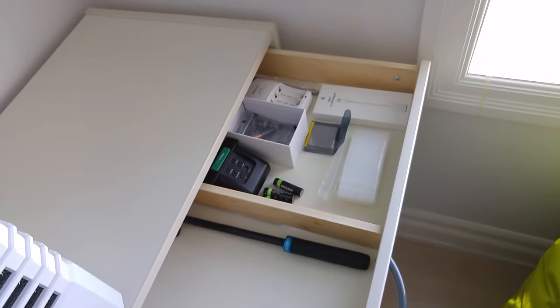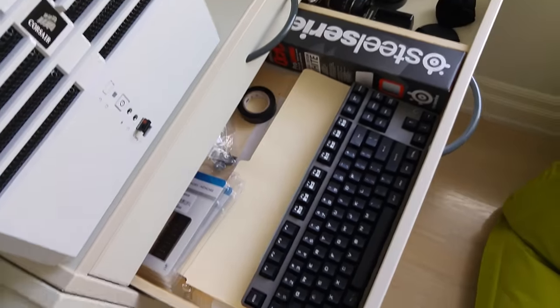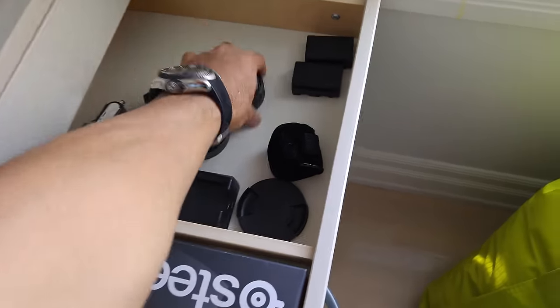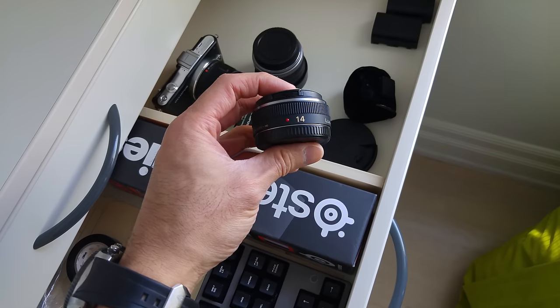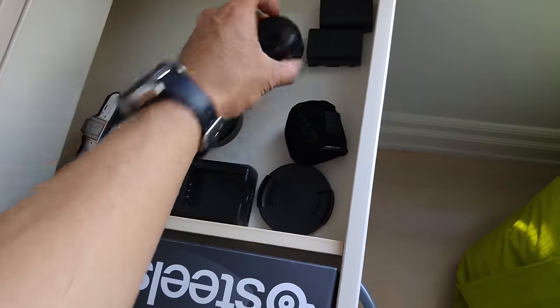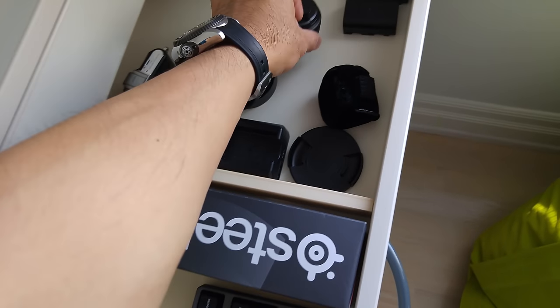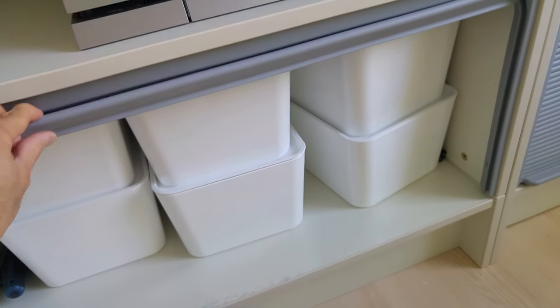There's nothing in here of much importance. Well, this is the 6-core chip that used to be in there, the 5820. This is the 14-millimeter 2.5 prime lens — this is what I've shot most of my videos with until recently when I picked up the Sigma lens. This is a very good lens, and it's inexpensive — I think it's like $250 to $300. These drawers are filled with files, just office files and boring stuff like boxes and whatnot.